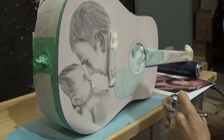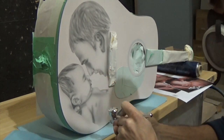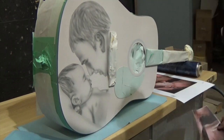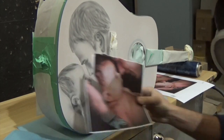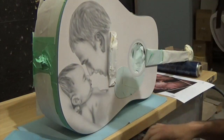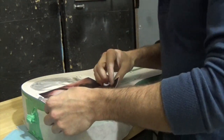Welcome back. We're continuing the airbrushing on the guitar — if you've been following the series, you may notice I sound different. That's because I purchased a new microphone, which should help with the quality of my voiceovers from now on.